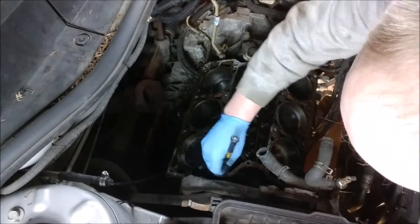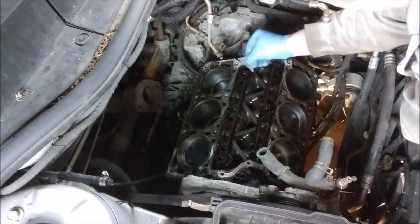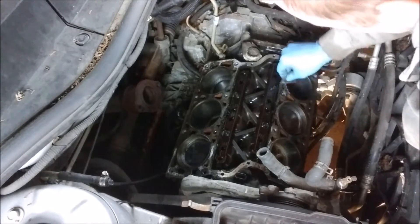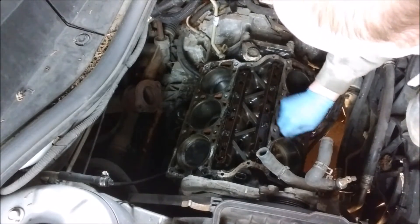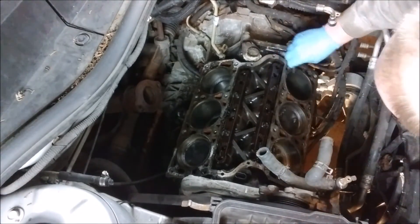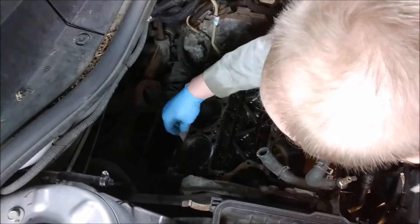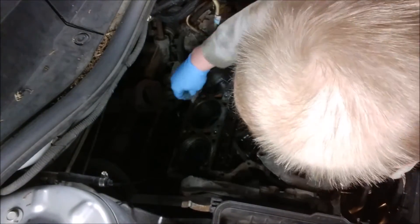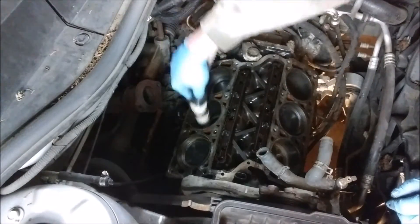Next up, going around scraping all the surfaces. I'm trying not to put anything in the valley — I should cover it up, but I need access to it. I'm going to take the vacuum and suck all this up when I'm done. Just working on scraping the crustiness off the face of the block. There's sealant in the corners right at the top where the head sits — there's a bunch of RTV that gets put on from the factory. Now we'll break out the vacuum and get all the major debris sucked up.